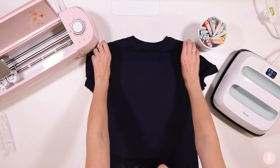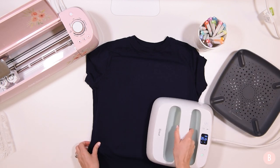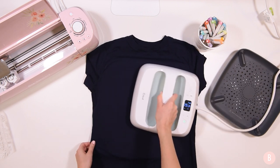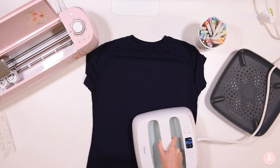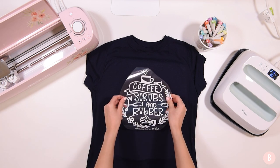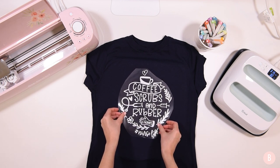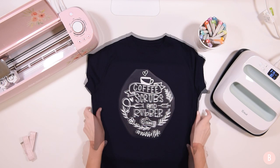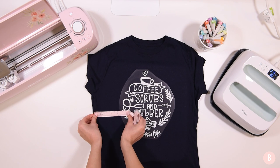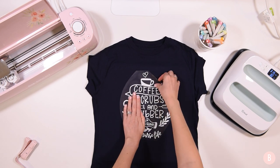I have my shirt on the mat and I'm going to take my press and preheat the shirt for five seconds to make sure there's no moisture and to take out any wrinkles so I have a nice blank canvas. I'm focusing on the area where I'm going to press the design. That looks good. Now I'm taking my design and getting it centered on the shirt — about four and a half inches on each side, so we are good to go.